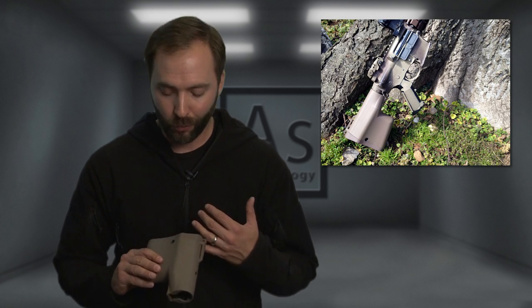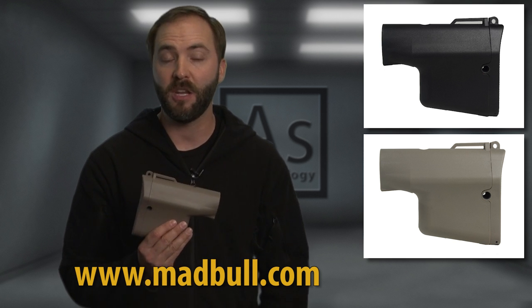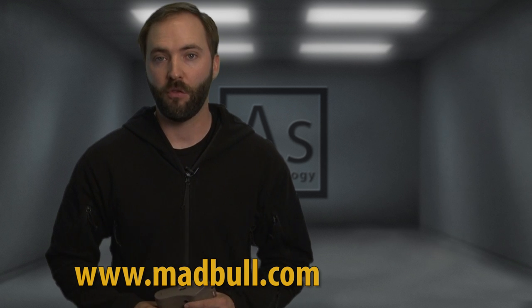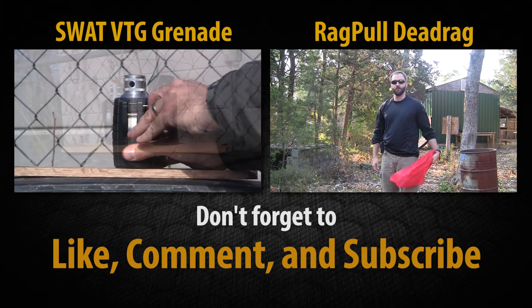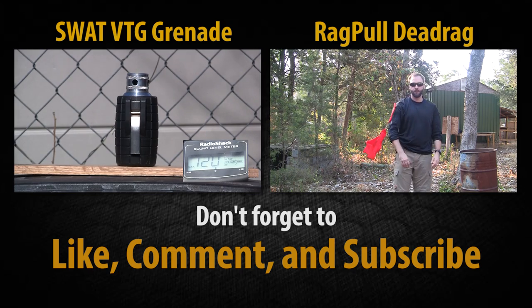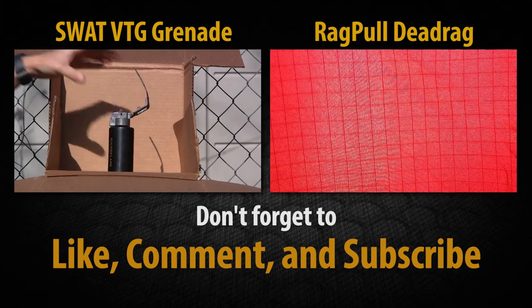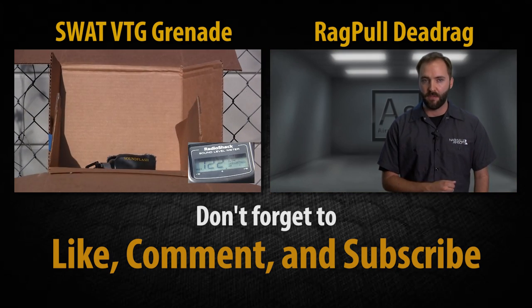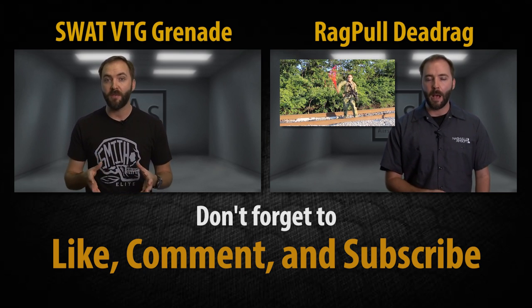So overall, we really like this stock. It's built really well, it's really good looking, and it'll let you stand out from the crowd. If you're interested, you can pick these up in black, flat dark earth, or tan — which is what we have tested here — anywhere Madbull products are sold for right around $100 US.